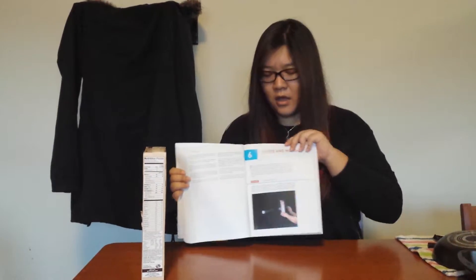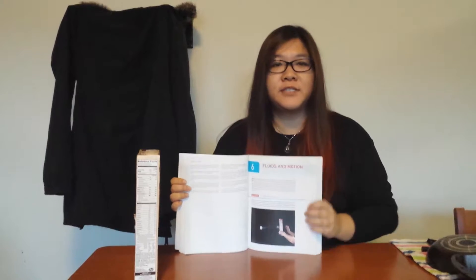Hi everyone, my name is Yu Chen Wu, and today I'm going to do the experiment on the book How Fluid and Motion, on Chapter 6.